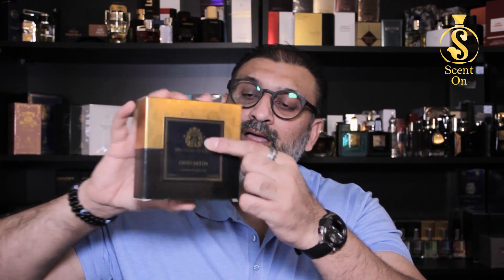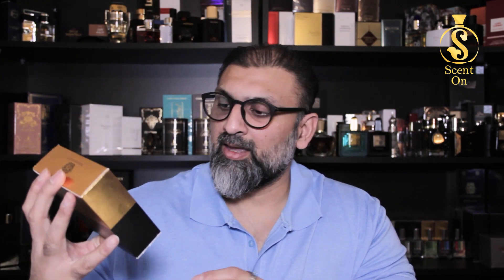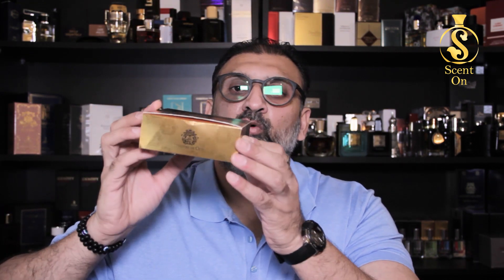Let's start our review with Ministry of Oud Oud Satin from the house of Paris Corner. Starting with the presentation: you get this perfume in a box where the top half is golden and the bottom half is a dark green color. You'll find the logo of Ministry of Oud, the name of the perfume, and it mentions 'extrait de parfum' with a quantity of 100ml. The logo is on top and ingredient details are on the back.